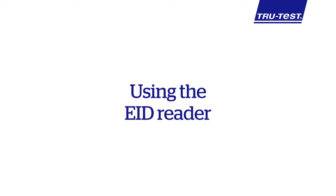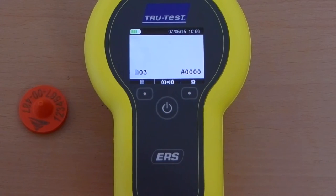The ERS EID handheld reader can be used either connected to another device or stand-alone, recording into the reader's memory. For more information on connecting the ERS to another device, please refer to the how-to video on Bluetooth pairing.